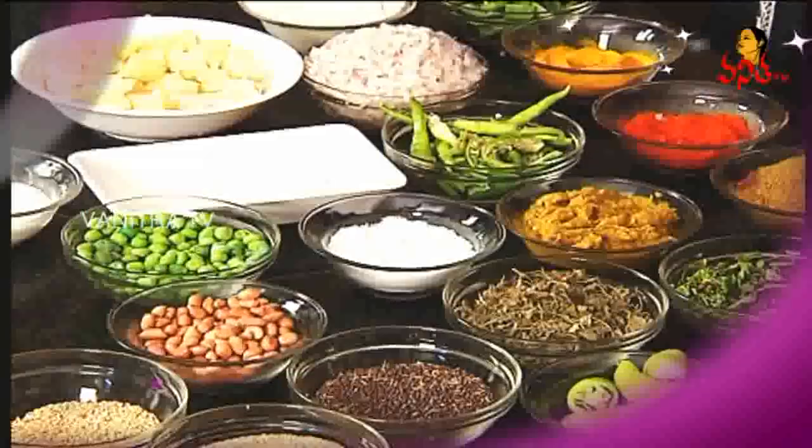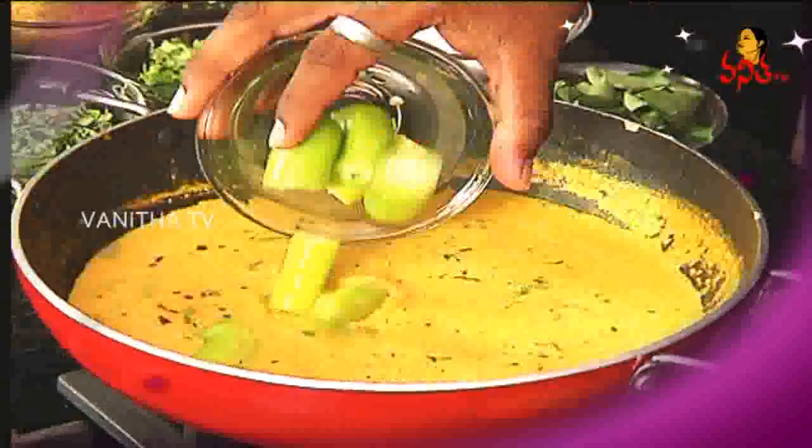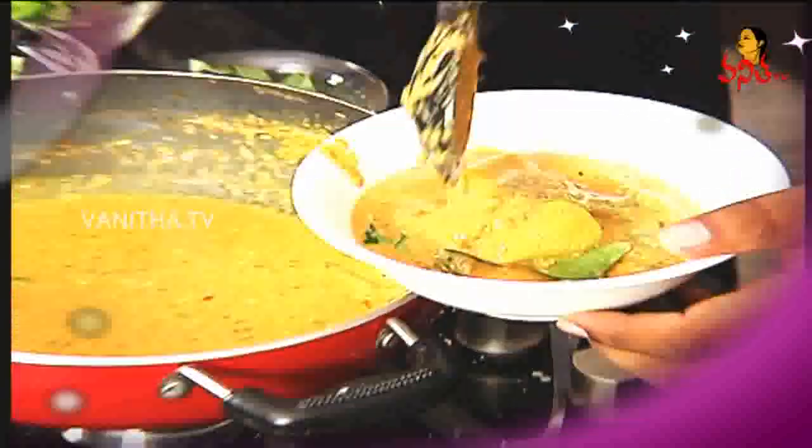So what are you going to taste on What A Taste? A gravy dish and a dry dish. The gravy dish is Michi masala, and the dry dish is aloo and capsicum. Aloo and capsicum dry curry. So what are you going to taste first? First, the gravy item — Michi masala.